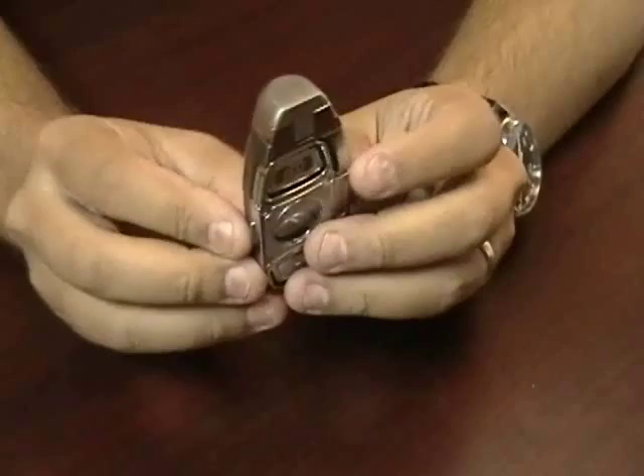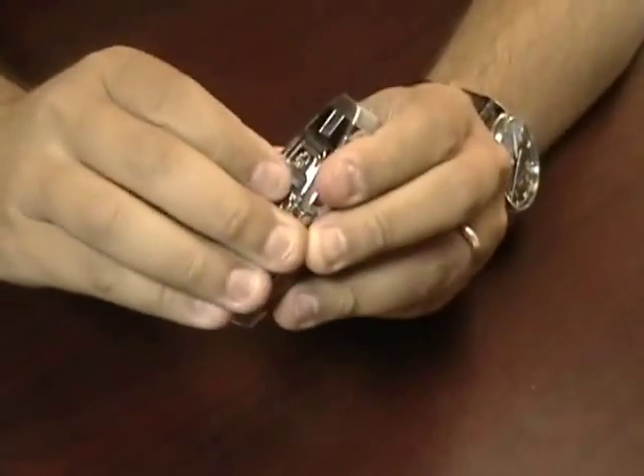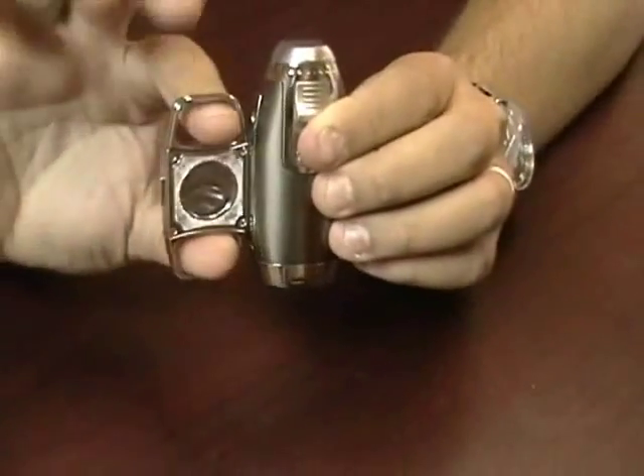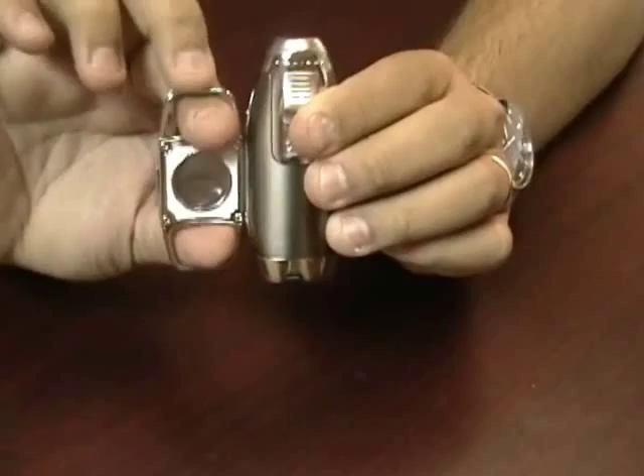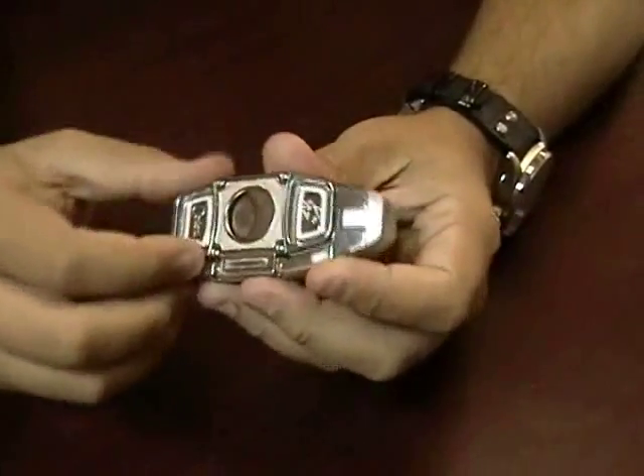This lighter is unique in that it has a built-in guillotine cutter that just pulls out and it's attached. You can easily cut your cigars and it just folds right back into place.